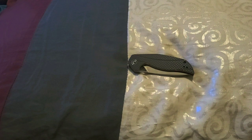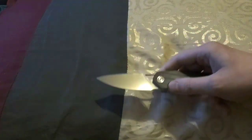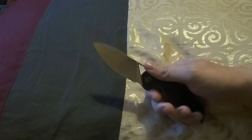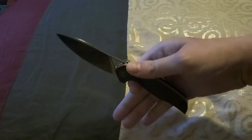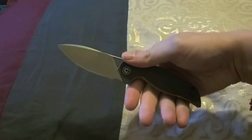Today for my knife, I have the Civivi Anthropos — I believe that's how you pronounce it — and it is an Esham design. Honestly, I did not expect to like this knife as much as I do. I got the Plethros, and that was kind of bigger, and I really enjoyed that one. This is very small to me.